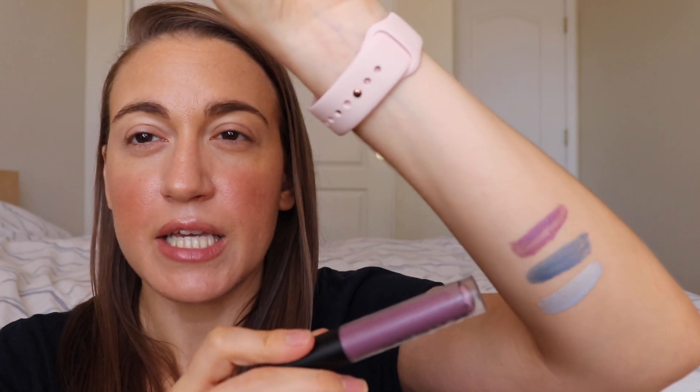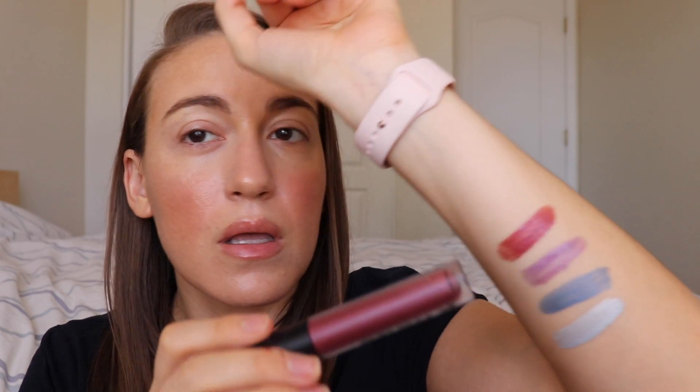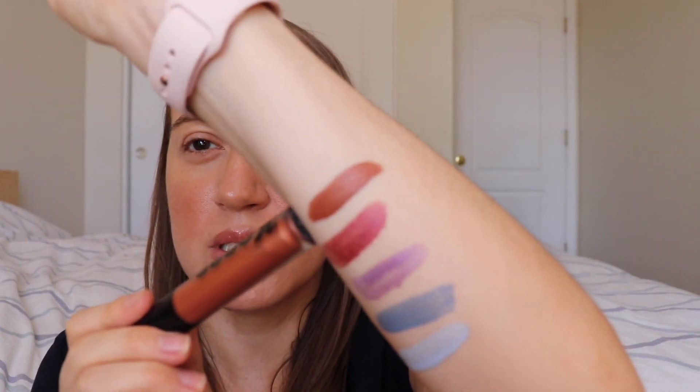I'm going to start swatching with Waterfall, which is a light blue shade. Here is Waterfall — it's a light blue. Here is Nitrogen, which is a darker blue. This one is 333, a light lilac shade. This one is Fahrenheit, which I'm pretty excited for and will be using today. Here is Element, which is almost like a matte brown or terracotta color.